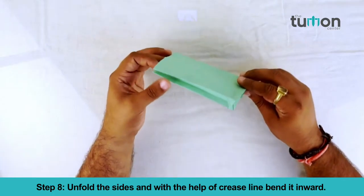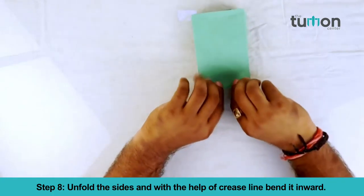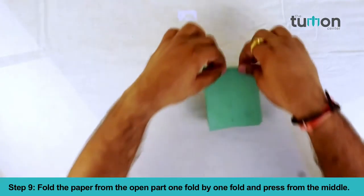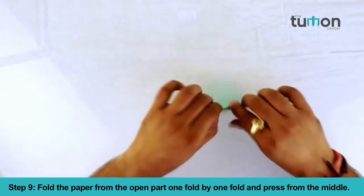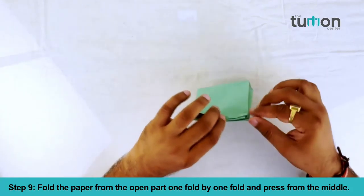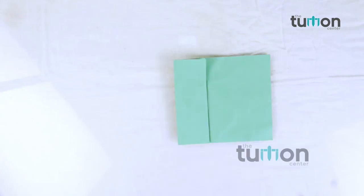Step 8: unfold the sides and with the help of the crease line bend it inward. Step 9: fold the paper from the open part one fold by one fold and press from the middle. Your paper gift bag is ready. Recap of paper gift bag.